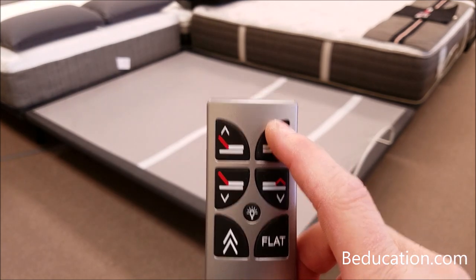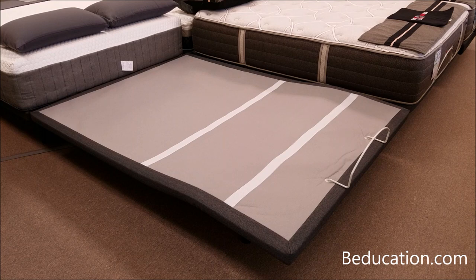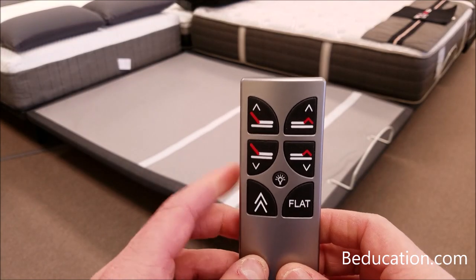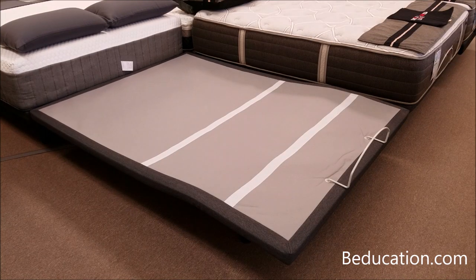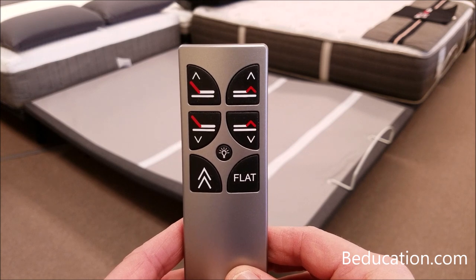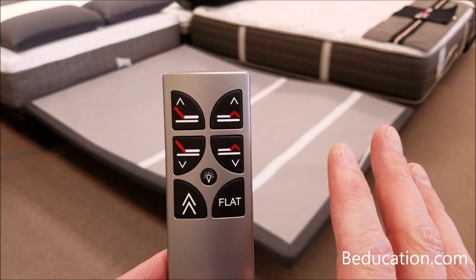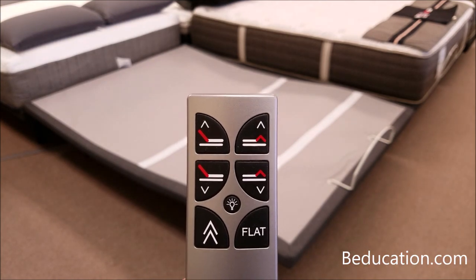We press the head up button and see that the base is going up and down, so we know this remote control has been reprogrammed. Now grab the first remote control, press the head up button on that one, and the adjustable bed base moves — confirming both remote controls are programmed to work with this power foundation base. One important note: when testing during the second part of programming, wait at least five seconds between testing each remote control to clear the brain and ensure proper affiliation.